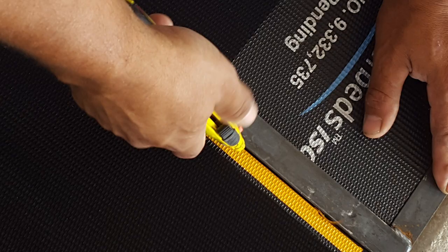Using a utility knife and a straight edge, cut a line perpendicular from the front of the bed. Use the colored mark as a guide when cutting the beds.